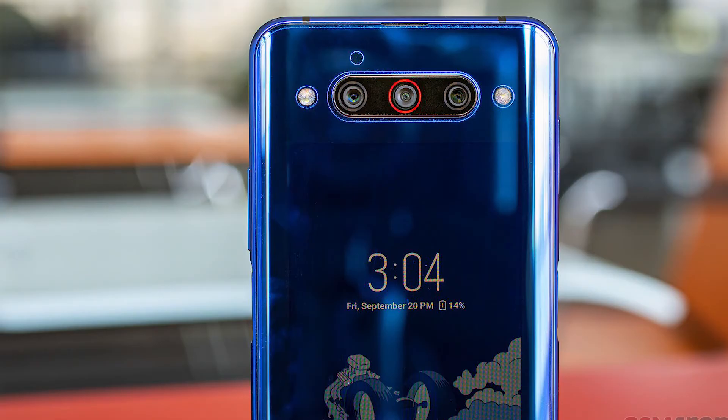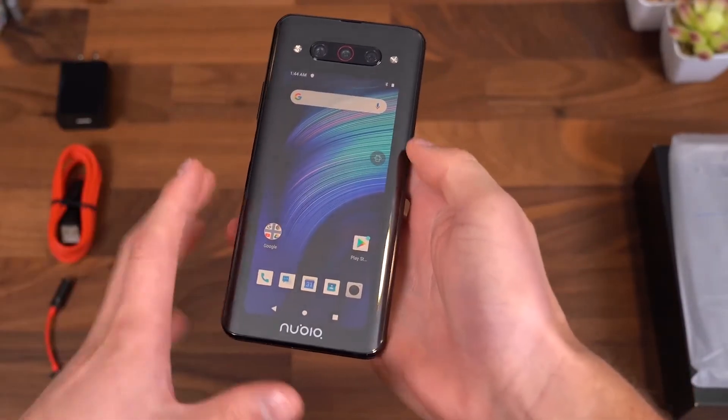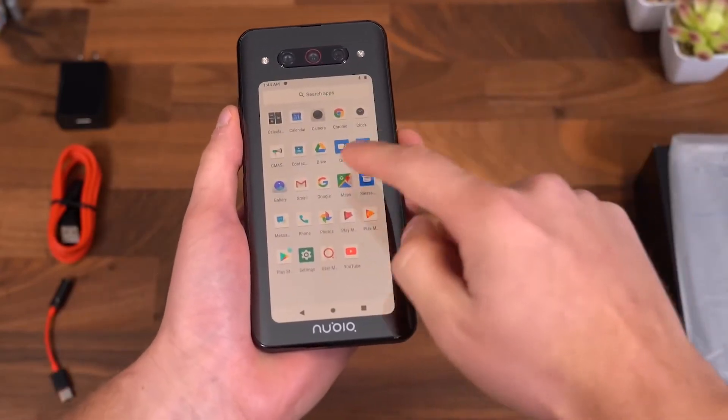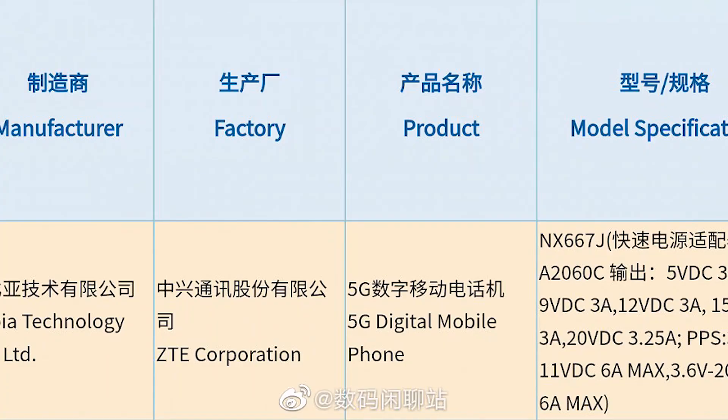According to Digital Chat Station, the Nubia Z30 will have a secondary display on its back, just like the Z20. However, the phone's development got delayed, so it may be two months before it's unveiled officially. The Z30 may have been certified by the 3C with support for Redmagic's 120W fast charging.